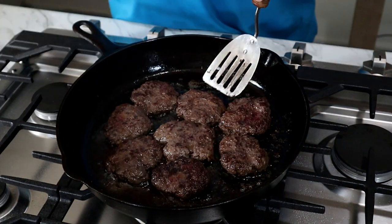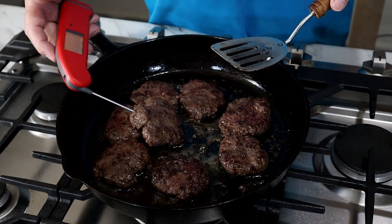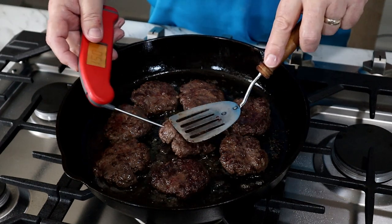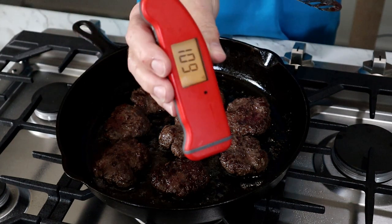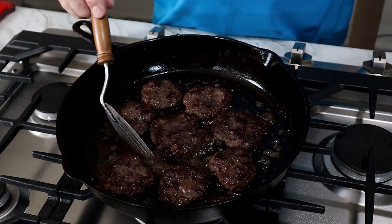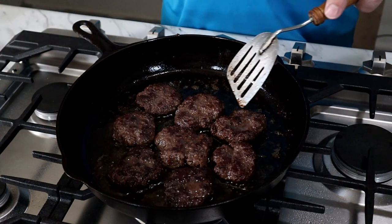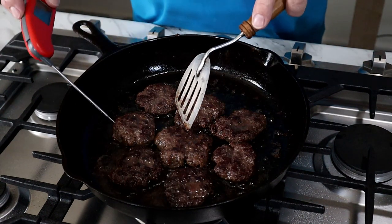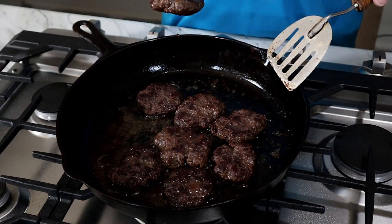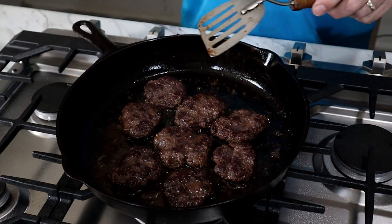I'm going to check the temperature, because 160 degrees is what we want. Right now we're at 149, which is not enough. This little thing is really, really handy. We're going to take a quick look at where we are on the internal temperature — 199 — and we are ready.